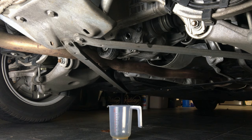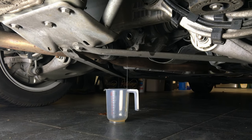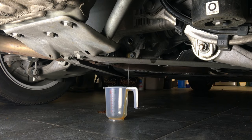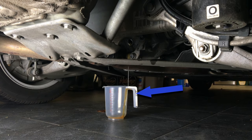Remove the jack stand and lower the car. Make sure you catch the overfilled oil. And if you place the catch container at the wrong position, you have to commence the oil spillage of shame — like we just did.